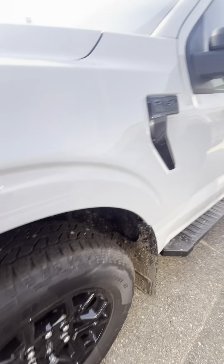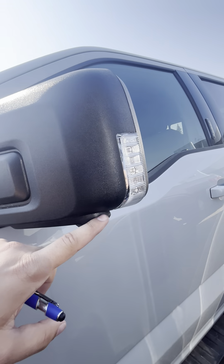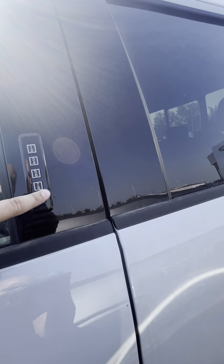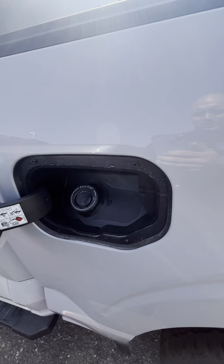18-inch rubber and then the black appearance package on the truck, so everything is all blacked out. You do have your 360-degree camera and the same lighting as on your current truck, with your forward access code there.